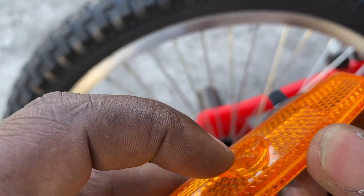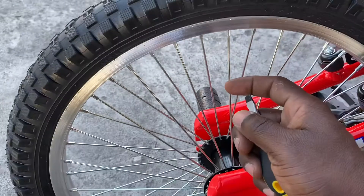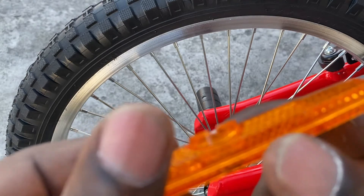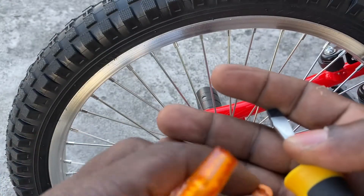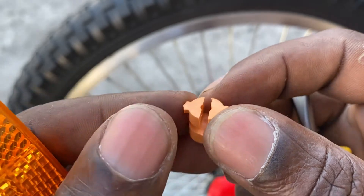These two grooves should sit squarely on one of the spokes. You can see the spoke here — so these two grooves, the spoke will fit in this area. Then you have this other accessory that will mount over the spoke into this portion.